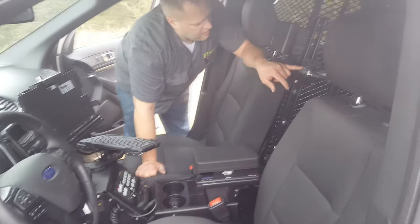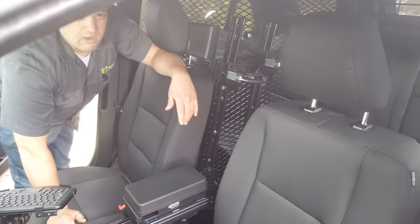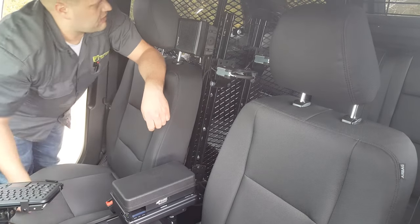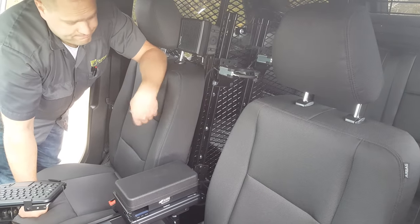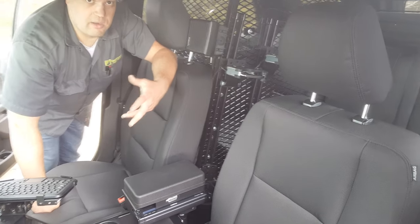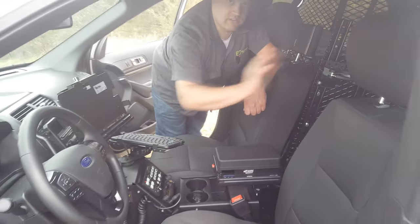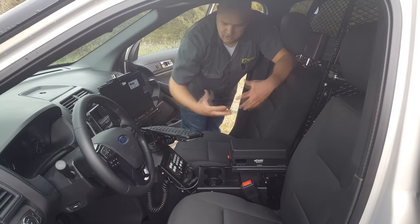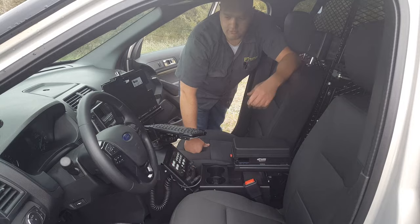In the back here, we have our dual weapons rack from Santa Cruz Gun Locks, and that just goes right on to our custom cage here. This is a really good setup if you have a larger officer, because they're able to extend the seat all the way back and still access their rifles, but it's not as cramped as you see in some of those other cars that have the full cage in them.